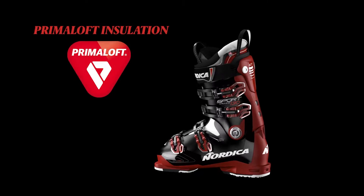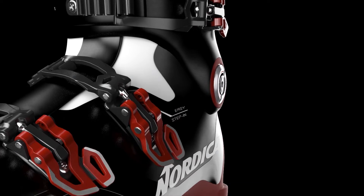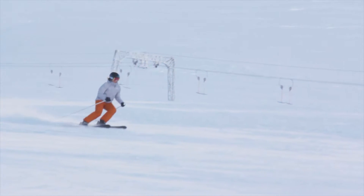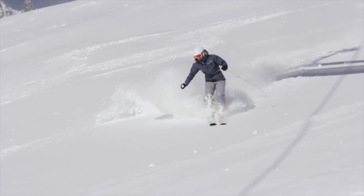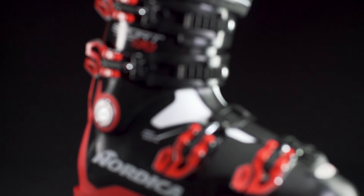And for additional warmth, the liner features Primaloft insulation to keep your feet warm and dry. Together, all of this creates the ultimate recreational boot. It's as powerful as it is smooth. With the Sport Machine, performance doesn't need to come at the expense of comfort.